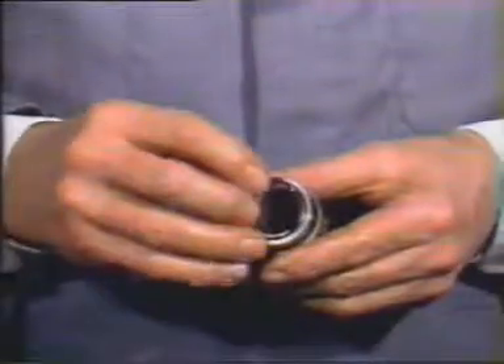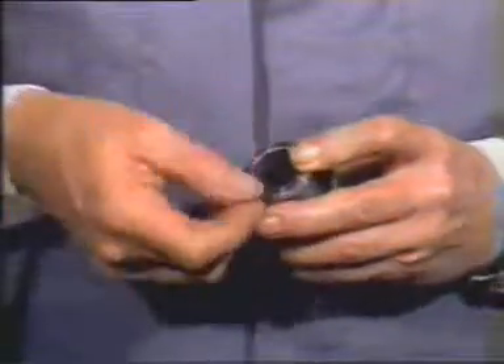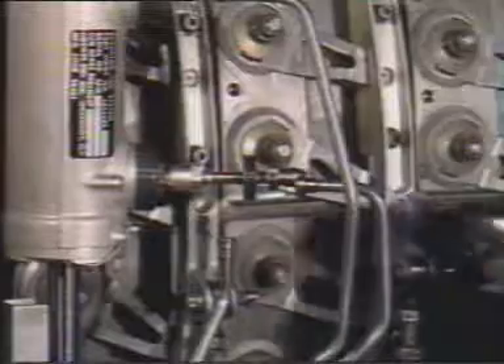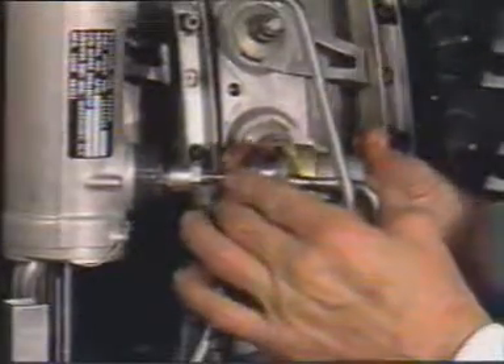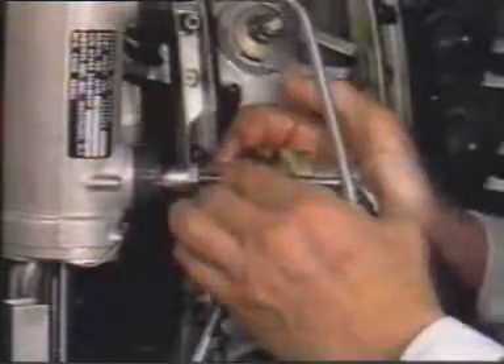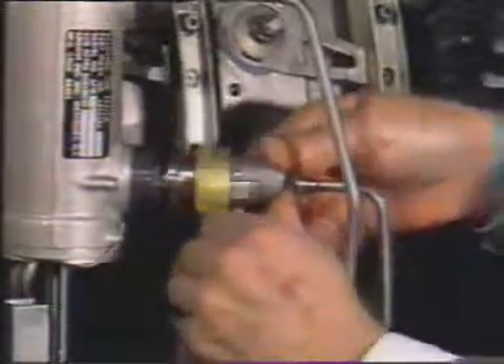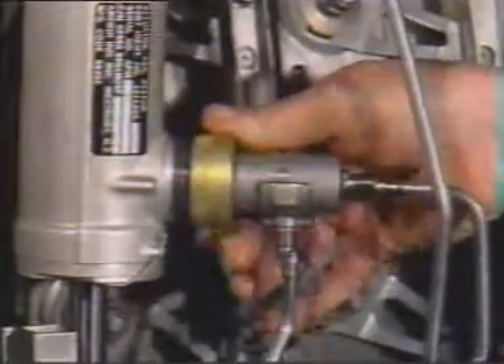The drain manifold is next to receive a new lubricated O-ring. When it is in place, connect the drain manifold to the rod end port, making sure that the drain fitting points down. Hand tighten the coupling nut.